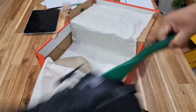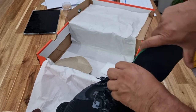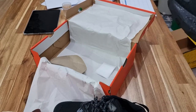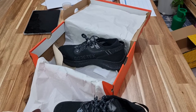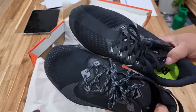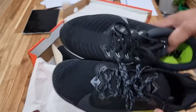Made in China. I'm going to compare this one with my other size 11 Nike. I took the right one — this is 11 and a half, this is 11. It's almost no difference, just a bit of difference in the tip.